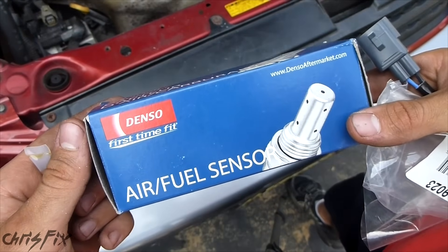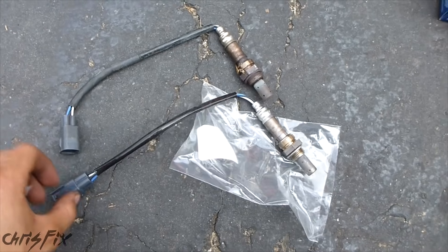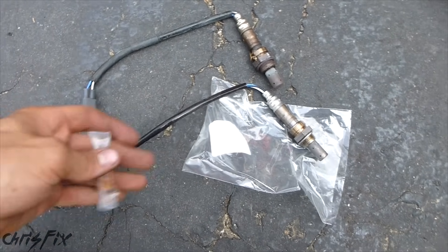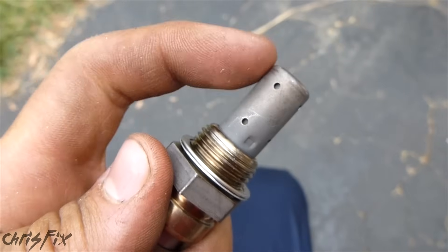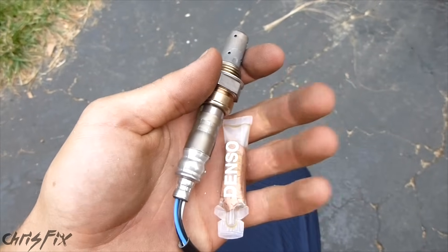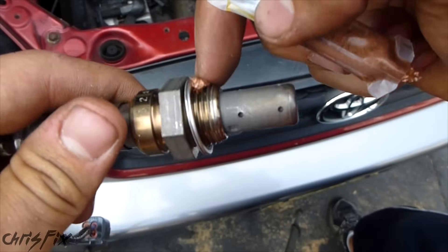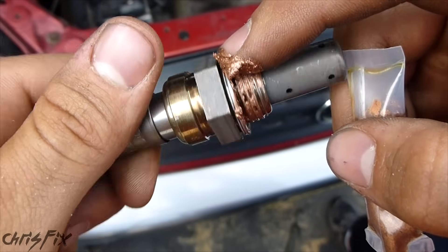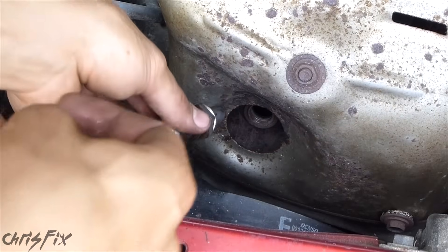Here's the new air fuel ratio sensor — I'll have a link in the description to where you can get one cheaper than at the parts stores. Always check to make sure the sensor is the same — it looks identical, same length and everything. It comes with anti-seize, which is good. Add a little bit of anti-seize right on the threads — don't get it on the actual sensor itself, just on the threads. That will make it a lot easier to come off if you ever have to replace these again. You don't need a lot — just get it on and push it in with your finger, just into the threads.